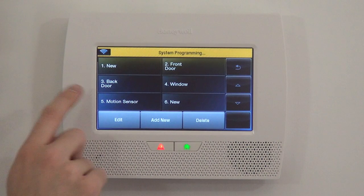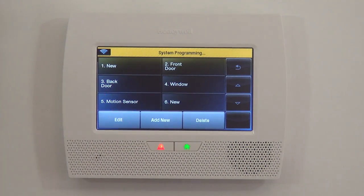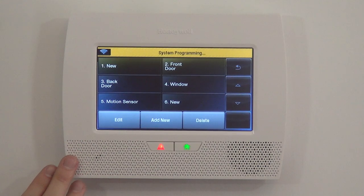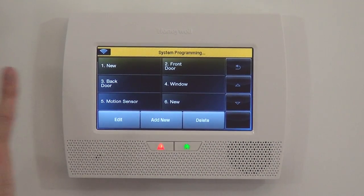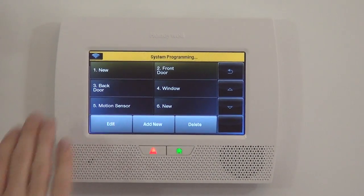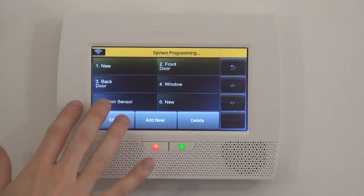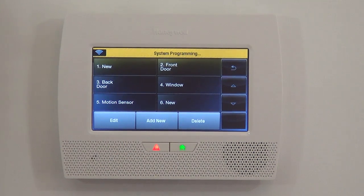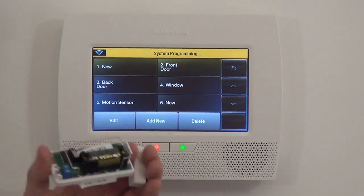You'll notice that Front Door, Back Door, Window, and Motion Sensor are already template-shelled out when you first turn on the panel. That's because most systems are sold in a kit with three sensors, a motion, and a key fob — and those zones are for that. We don't want to confuse you with that programming, so we're going to go ahead and start on the next available zone, Zone 6. You can absolutely start on Zone 2 and edit what's there to set the parameters you need.